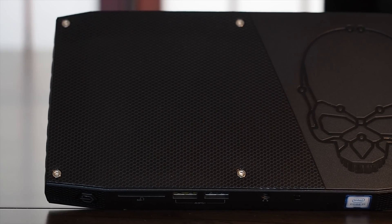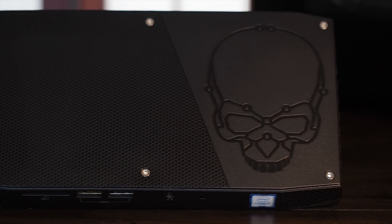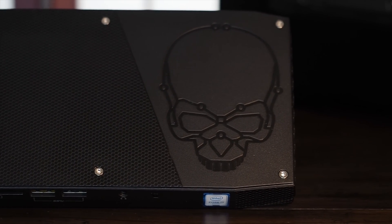I reviewed the impressive Skull Canyon NUC in a previous video, and I was so impressed it became my daily driver, replacing my big and power-hungry 8-core tower PC. In day-to-day use and running Adobe Premiere, I don't miss the tower, but for gaming, although the little NUC can run most modern games at 30fps in 1080p with up to high quality settings in some cases, I prefer 60fps, 3440x1440 ultrawide and maxed out quality settings.